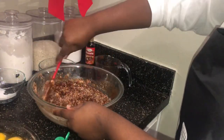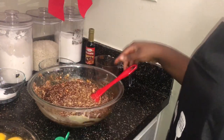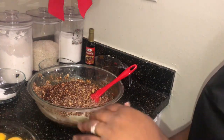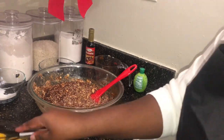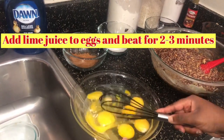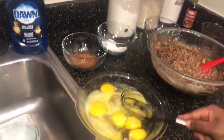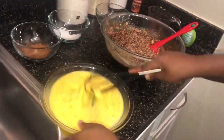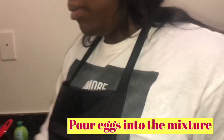I squeezed the whole lime. Once you put the lime juice in there, you go ahead and mix them together. What the lime juice does is cut out the rawness of the egg so your cake doesn't taste raw. Just mix it for a good three minutes, then pour it into the mixture.